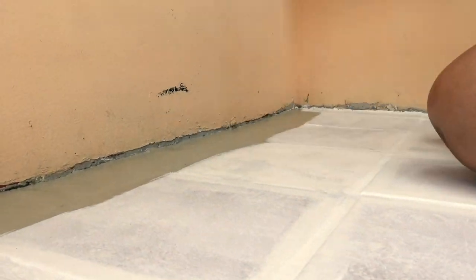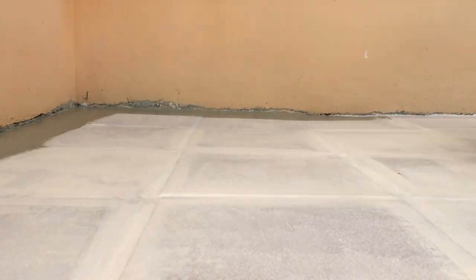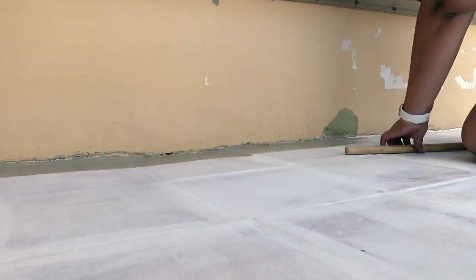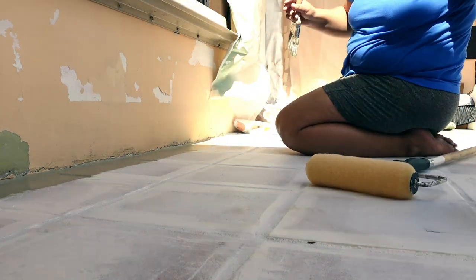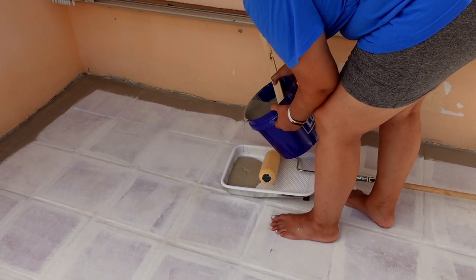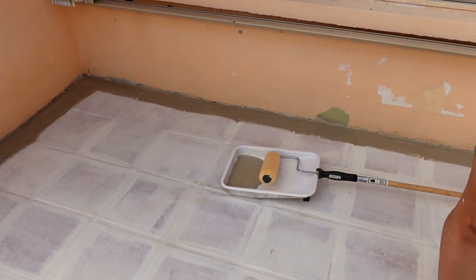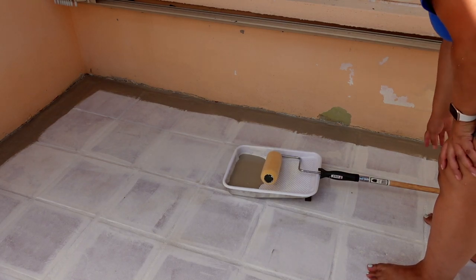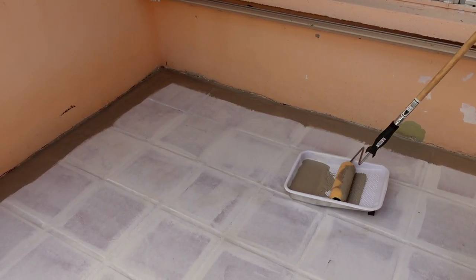I used the Tuff Top Duraplate because it can also be used on your driveway. We originally planned to use this same paint for our driveway and I wanted the color to match. I didn't want to use regular floor and porch paint and then have it not match the driveway — so since this works for both, I went ahead and used it.